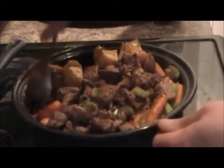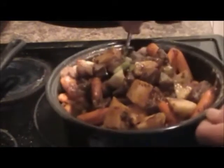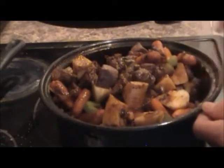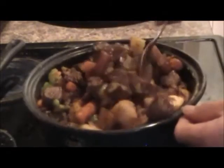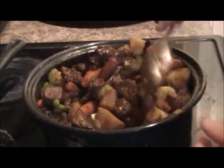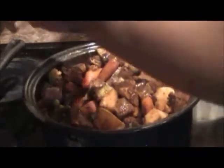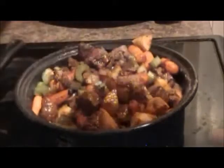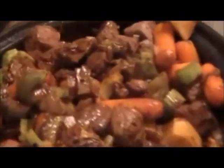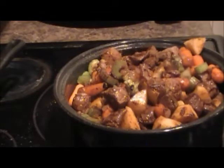I seasoned the beef a little bit with salt before I browned the meat, because you want your meat to have some nice flavor too. This is what it looks like — it turned into like a syrupy dark glaze when it came into contact with the meat and everything.